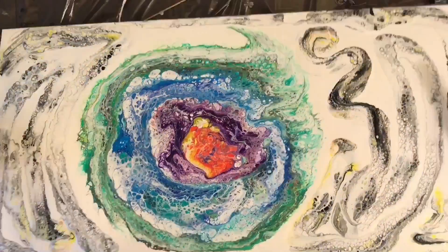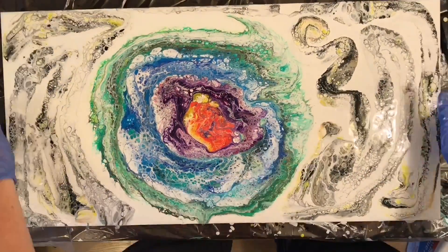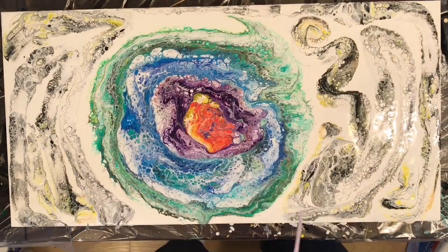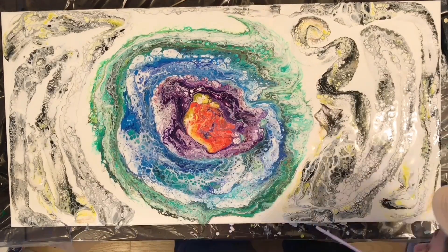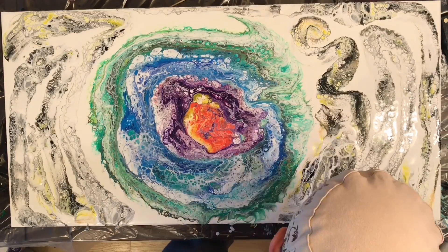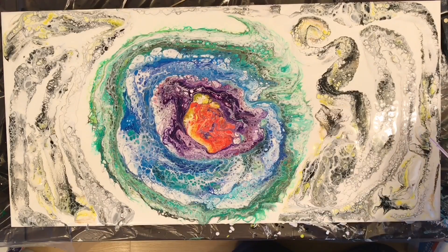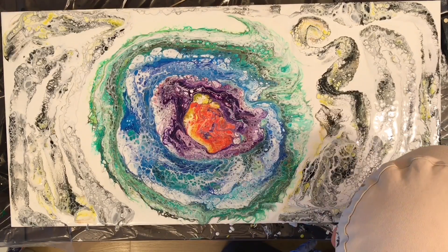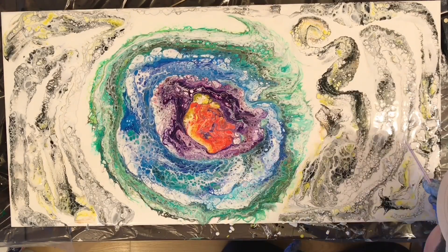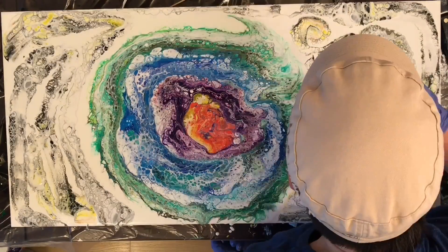I didn't like how there were really definite lines from my cups, but luckily I had been watching some of Ann Osborne's videos and she reminded me that a straw is a fabulous thing to use when you want to move some of the paint around on the canvas but not all the paint. I was able to blur my lines with the straw and it made it less busy somehow. That's about it in terms of the painting.